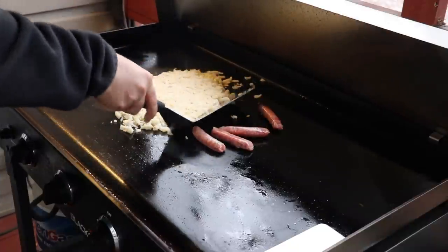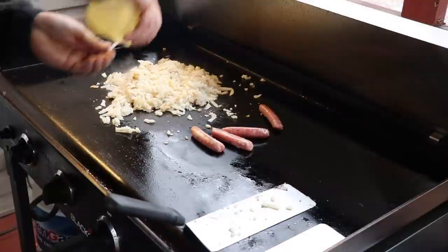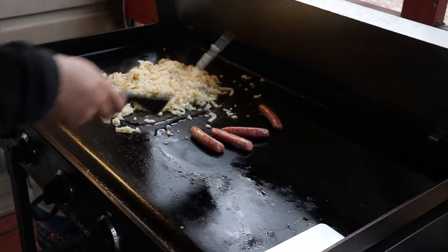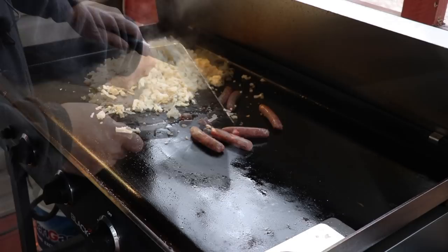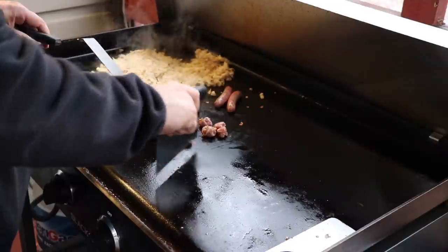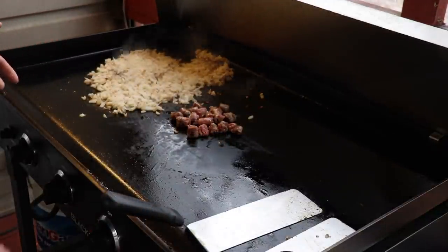I'm going to add a little bit of oil to these potatoes. Since we're going to be chopping up this sausage for the burrito anyway, I'll go ahead and do it now — it'll help it cook faster. I don't know if you guys can hear the rain or not, but we have freezing rain here today, so it is cold.